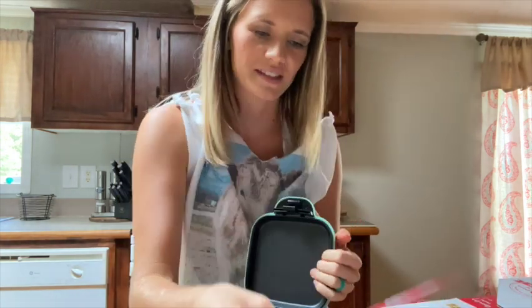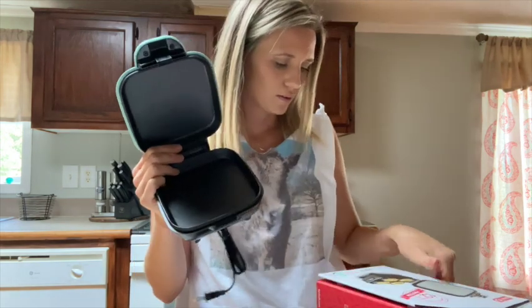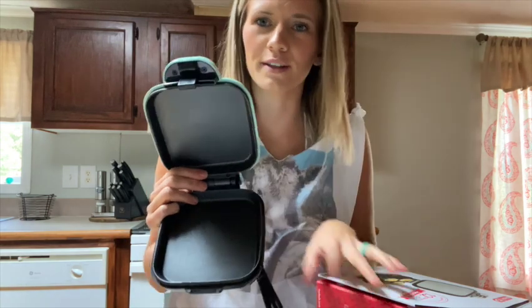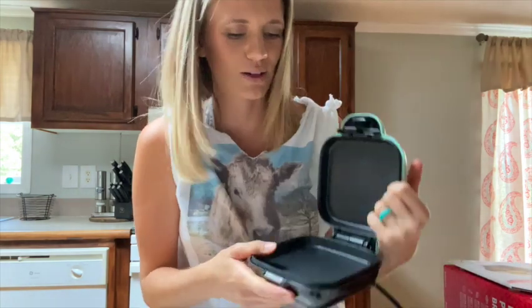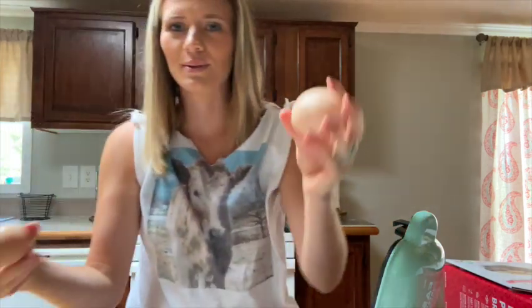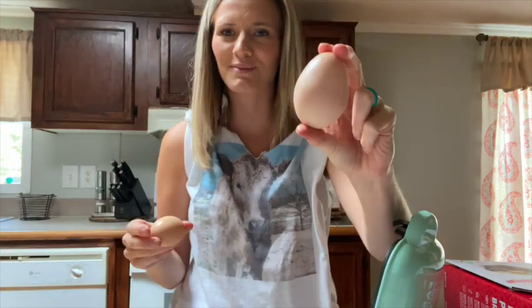I don't know anything about this thing. 420 watts, 12 grams of protein per serving — that's what it says in the box. So let's get this hooked up and we are going to test and see what comes out of this egg.